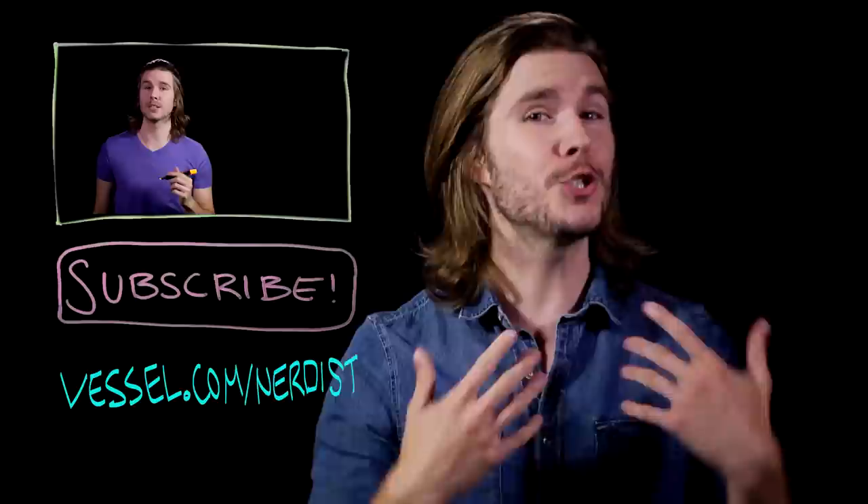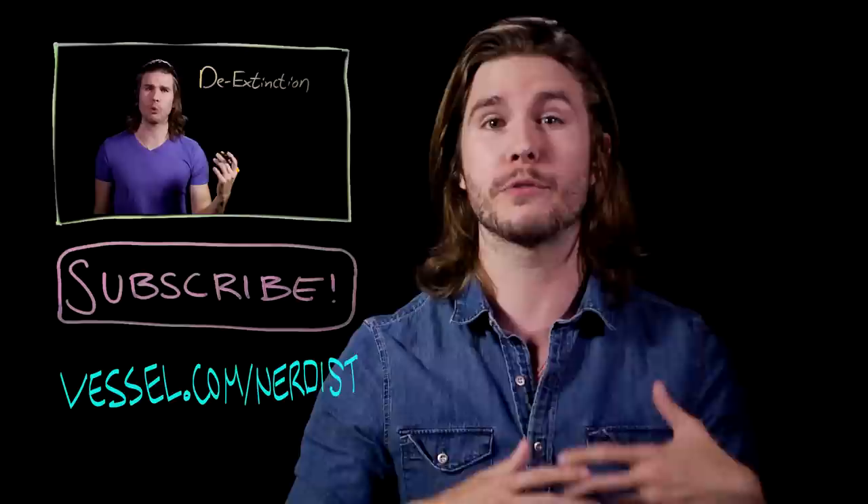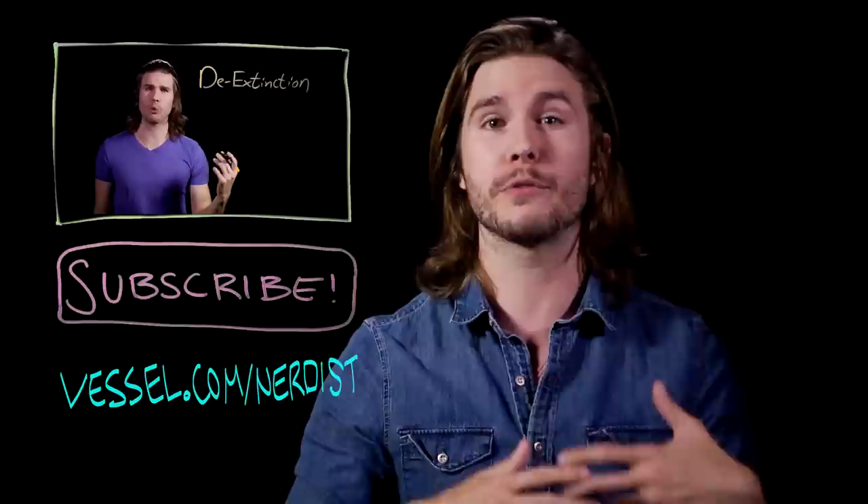Want more science? Check out my last video on bringing animals back like Jurassic World. Subscribe to Nerdist for more videos if you want — science two days earlier than anyone else. Head to Vessel at vessel.com/nerdist. And as always, if you have any comments or questions or suggestions for future episodes, hit me up in the comments section below.